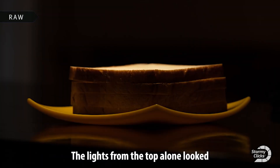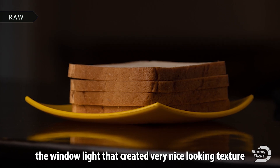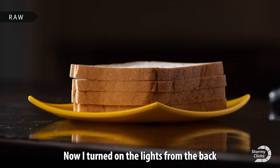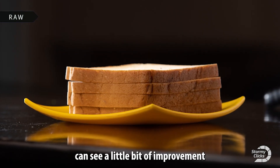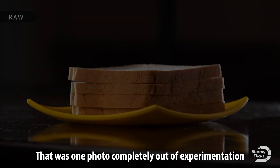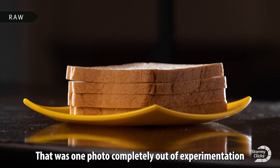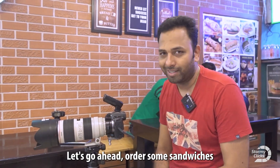The key light from the side — the window light — created very nice-looking texture. Then I turned on the rim light from the back and the side, then the light from the top, which showed a little improvement. Turning off the side light and using only the top light also looked fantastic — that came completely out of experimentation. This is the light setup we are going to use for the rest of the sandwiches, so let's go ahead and order some sandwiches.